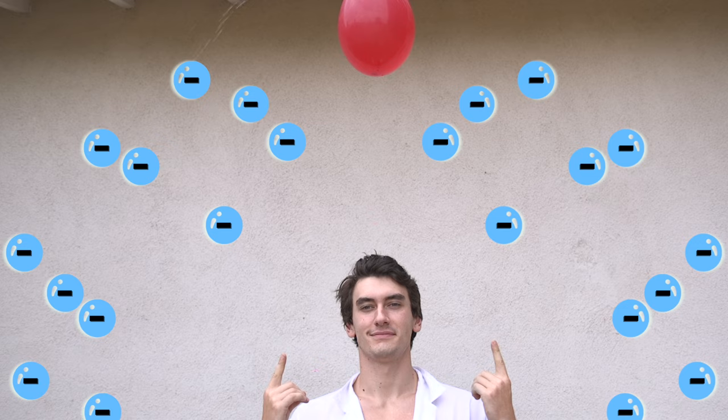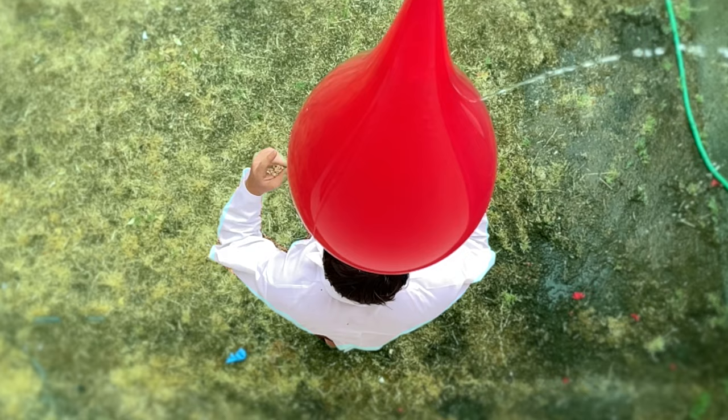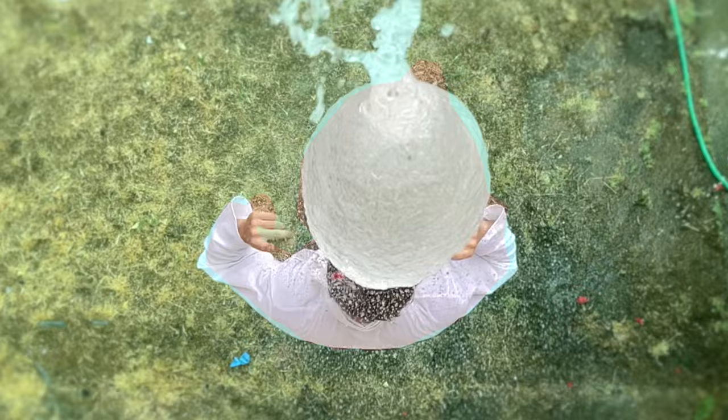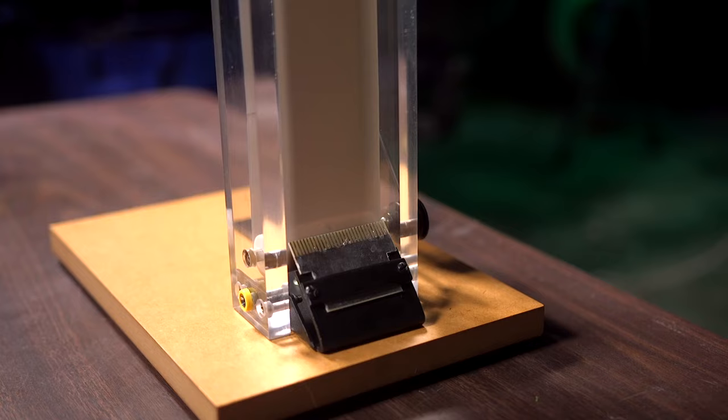The best way to understand what lightning actually is: think of clouds like a balloon filling up, where the water pressure is the voltage. Electrons slowly float into the cloud, filling it up until the pressure becomes too large — and boom, it pops, splashing down just like lightning. The balloon breaks because the pressure is too much to hold, just as air breaks when the voltage is too high and the electricity jumps to the ground.